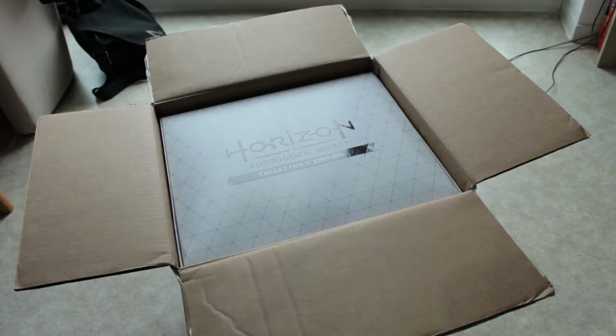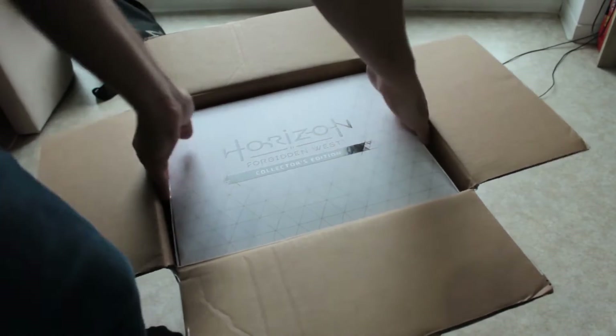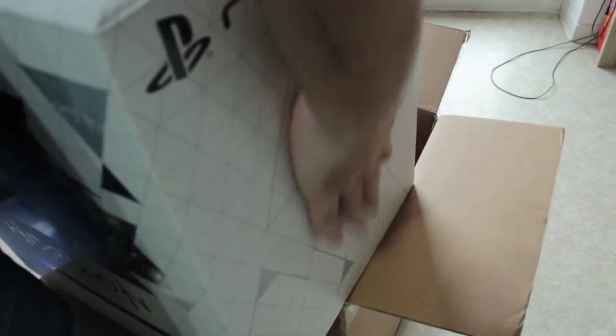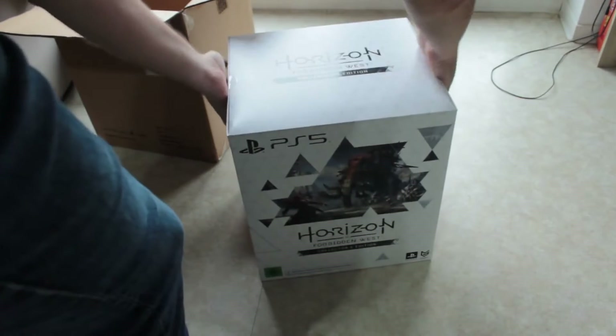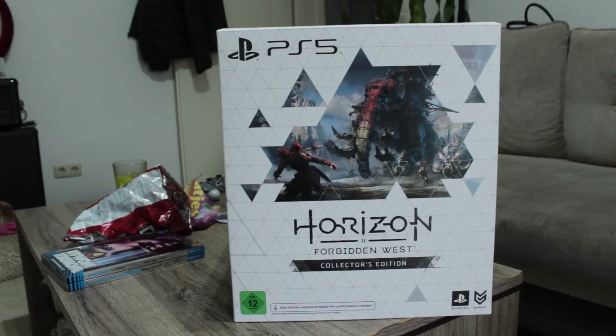The box doesn't do it justice so just to show you scale, I put a PS5 controller on there. At first I didn't know how to grab it or how to get it out without destroying the other box, but once you are a little gentle — it might be the first time for it — you can get it out with a little touch here and there. Now let's take a closer look at the box.